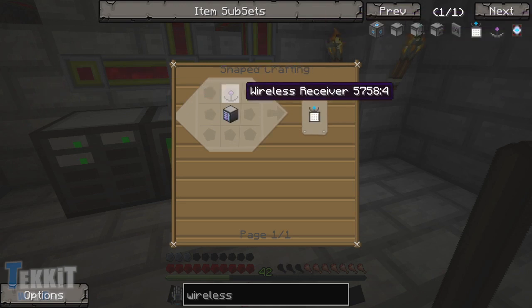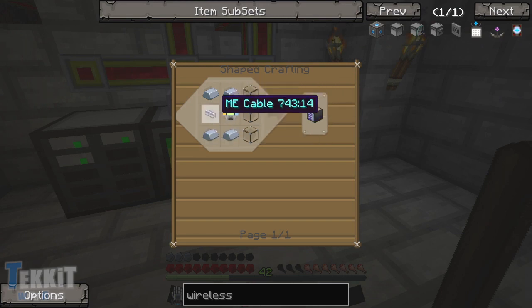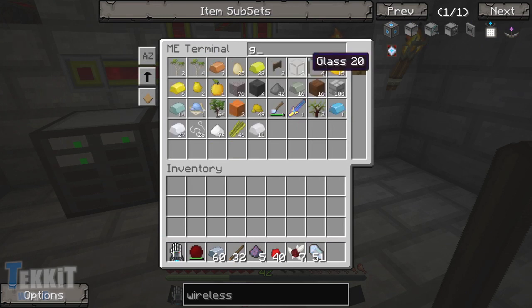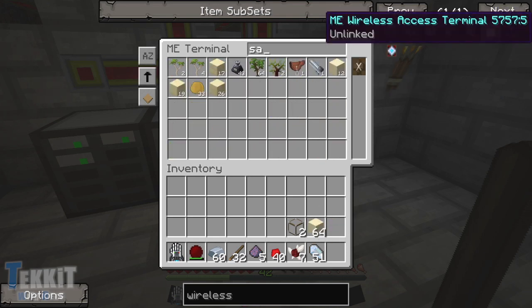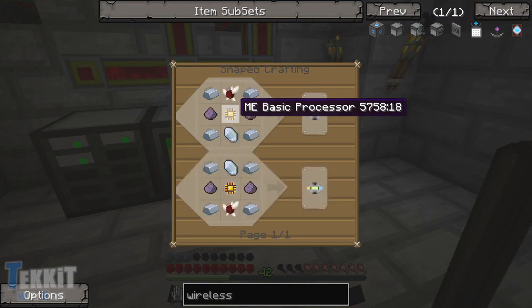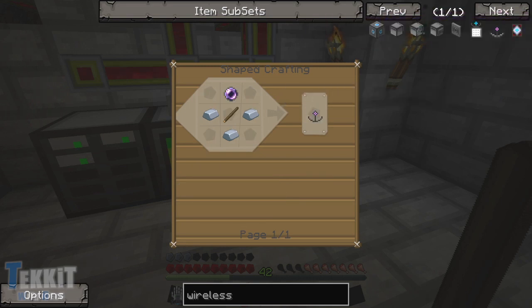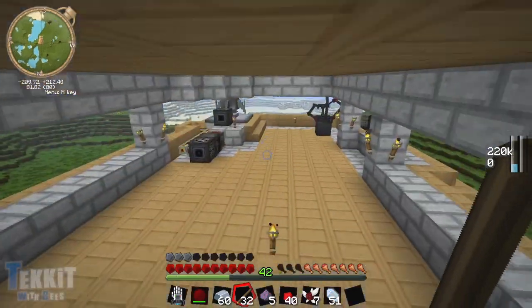Now for the terminal, we're going to need to make an ME access terminal as well, which is going to need glass, iron, and this stuff. So let's go ahead - glass first. My keyboard is in a peculiar position and I'm not quite sure what I'm hitting when I hit buttons. We're going to need to make some more glass, I think. Let's focus on this one step at a time - let's get this thing built first. So let's head upstairs.